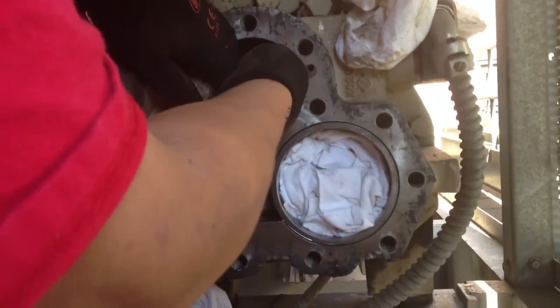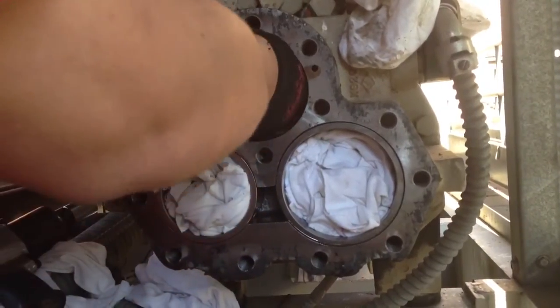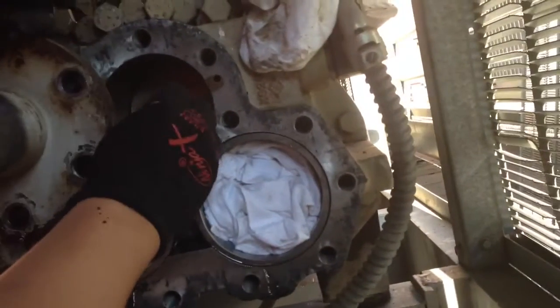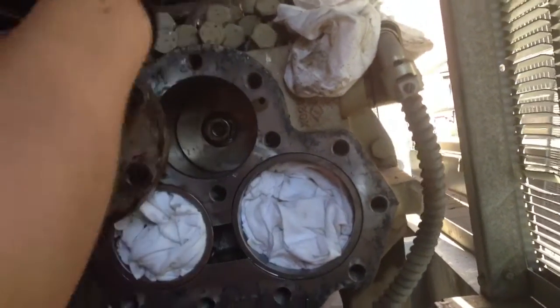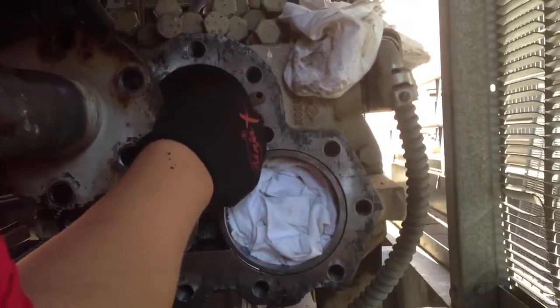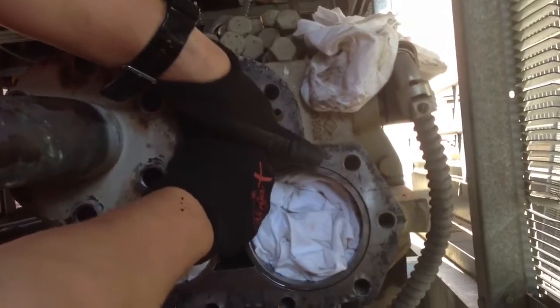What did the manual say? If it's unloaded, it should be all the way out. Before these compressors shut down, they're supposed to unload, which would push that piston all the way out towards us — so we shouldn't have to pull it like this.